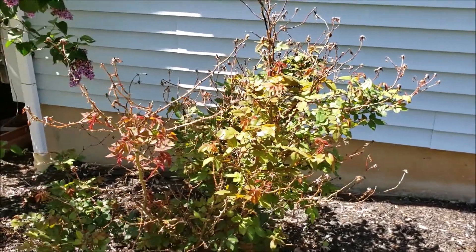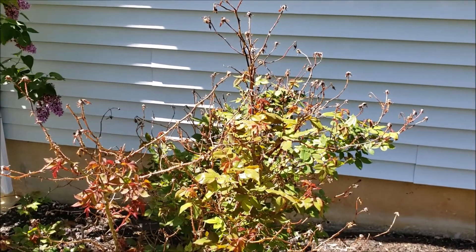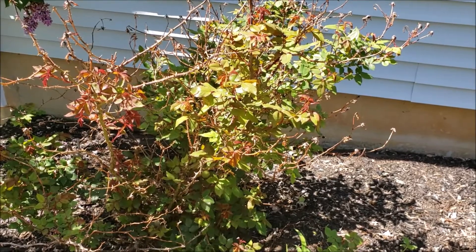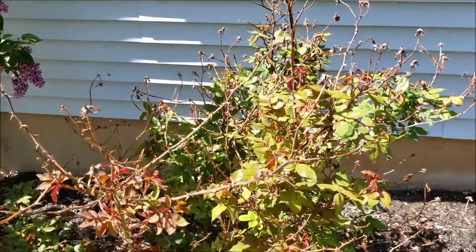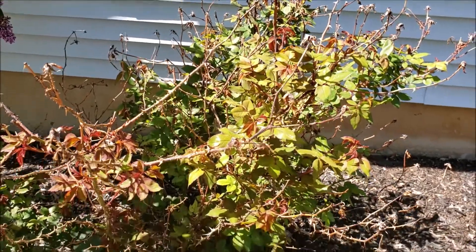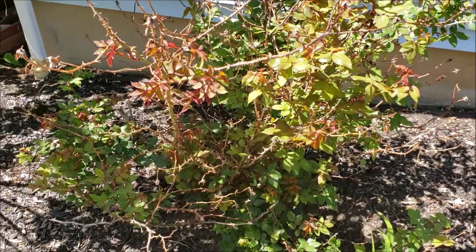Hi guys, it's New Jersey Garden. We're in zone 6a in New Jersey. Today I have a few garden tasks to complete, and one of them is pruning this rose bush. This is called a knockout rose, and every spring, generally around the end of April, I go in and prune this pretty close to the ground, maybe a foot or two off the ground, because I like keeping my rose bush on the smaller side.